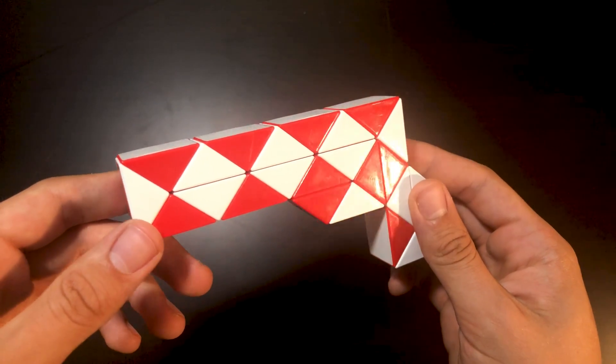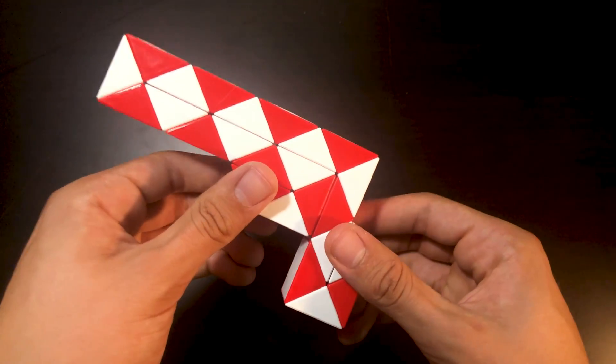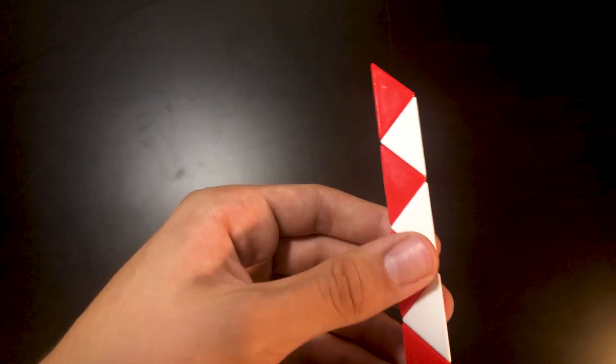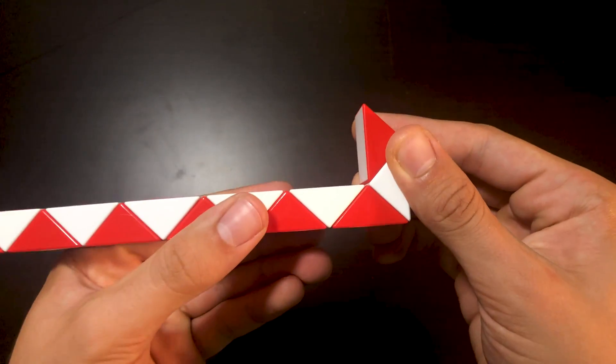So the first step in getting your 24-piece snake cube into a gun is to get it completely flat and straight out. Once that is done, you're going to be picking it up and then counting 1, 2 and bending everything out twice — just like that.